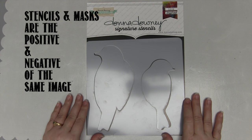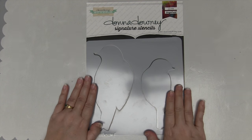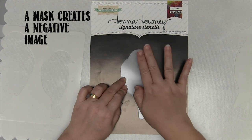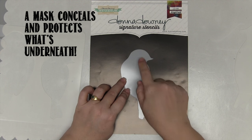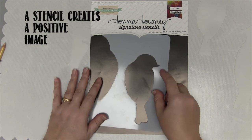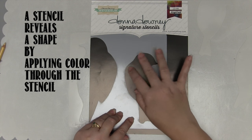So let's talk about masks and stencils. This Donna Downey stencil mask is the easiest way I can explain it. You've got one piece of plastic with two birds cut out. If I lay this little bird over my black background and add paint, this little bird is concealing and protecting the area underneath it — this is a mask. It conceals and protects, so you'll end up with colour around the shape. If I put the other piece onto the same bit of cardstock and apply colour, it will create the inside of the shape. So a stencil, which is what this is, reveals a shape.